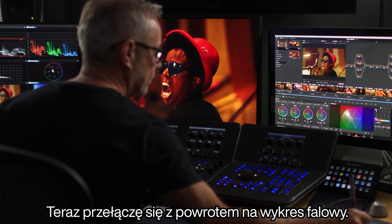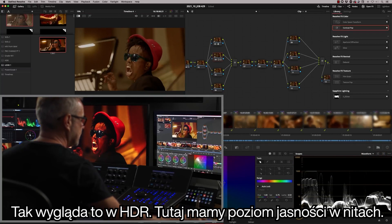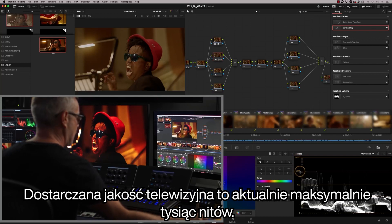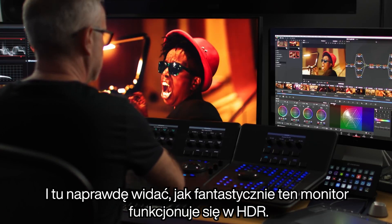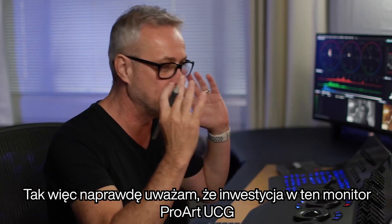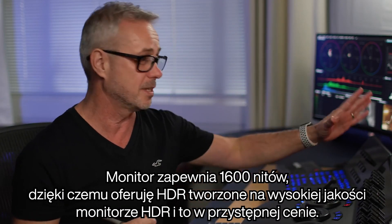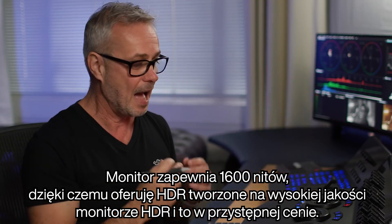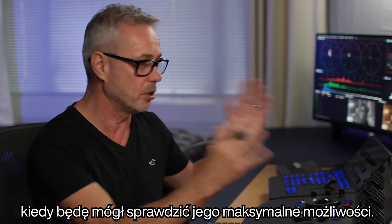I'm going to switch to a waveform scope that measures nits — this is how we look at HDR. Nits is the brightness level: HDR is capable of doing 10,000 nits, and the broadcast deliverable maximum is currently 1000 nits. You can really see how fantastic this monitor is behaving in HDR — look at the brightness levels. I really think the investment in this ProArt UCG monitor is a real complement to the rest of our equipment. I've now future-proofed this company — it does 1600 nits, so I'm offering HDR with quality monitoring at an affordable price. I'm really looking forward to putting it through its paces.